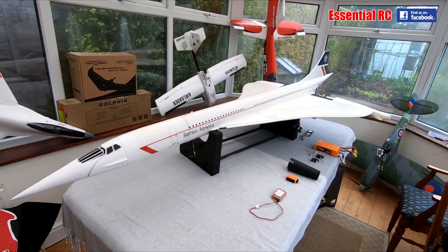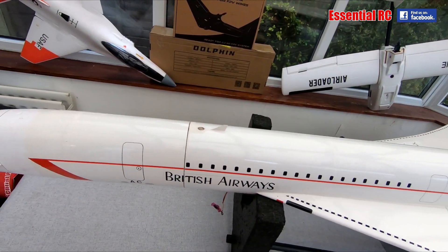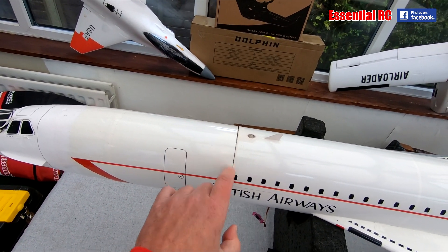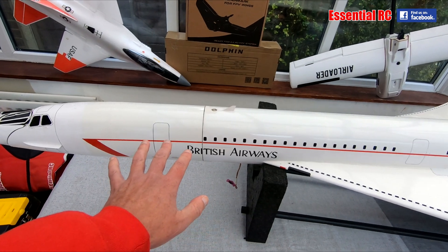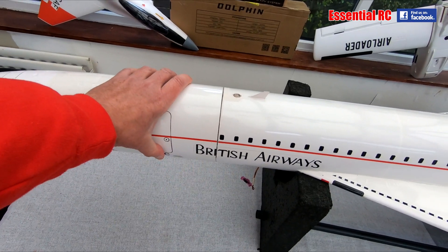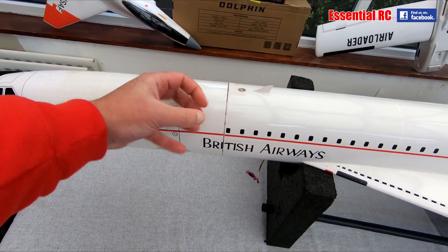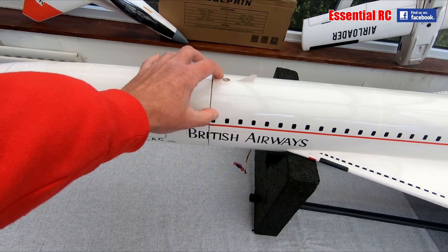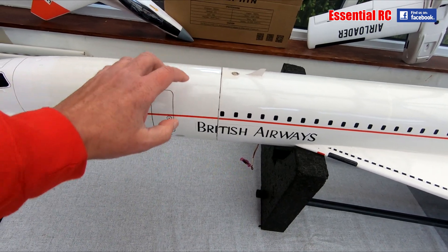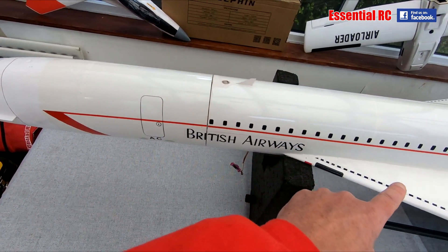Starting on top, there wasn't really anything to do except give the model a good clean. What I'll share is that this fuselage is in two sections — the whole model wouldn't fit into my transit van unless it was in two pieces, and I checked that before I acquired it. There are four locating pins that slot for alignment, and two wood screws that go in above and below to secure it before you fly. There's only one electrical connection to make, and that's for the nose droop servo that goes through to the receiver.